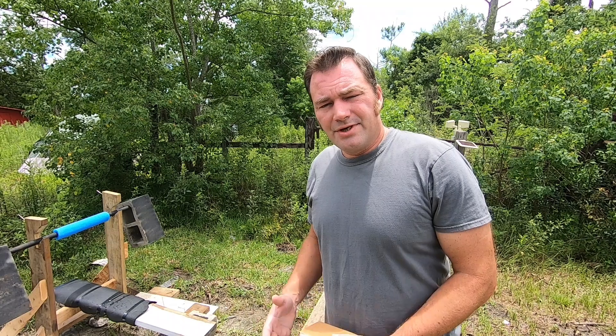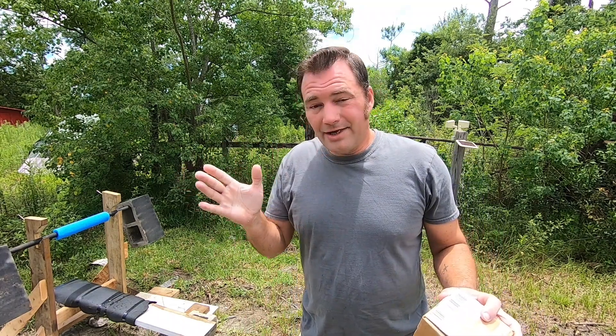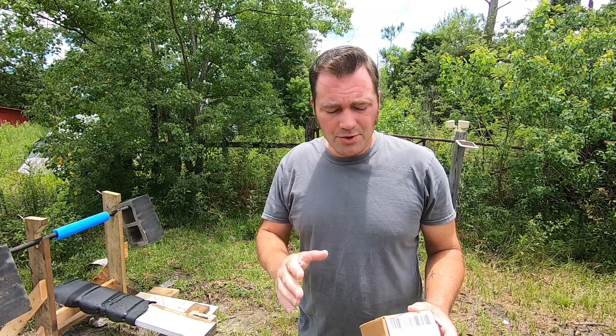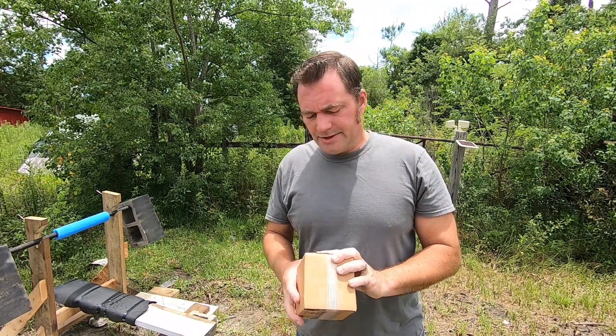All right guys, welcome back — CFP here and this is Survival Living. I do want to apologize for not having many videos lately. I've just been working a lot more hours and more days at work, so you got to pay the bills. We've got a package that has come in.